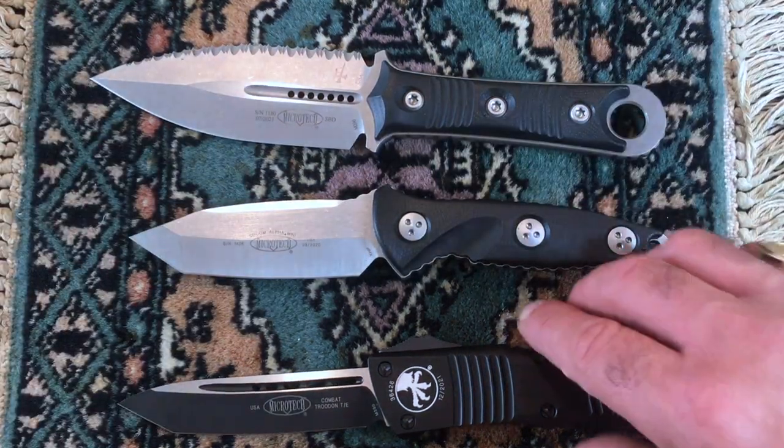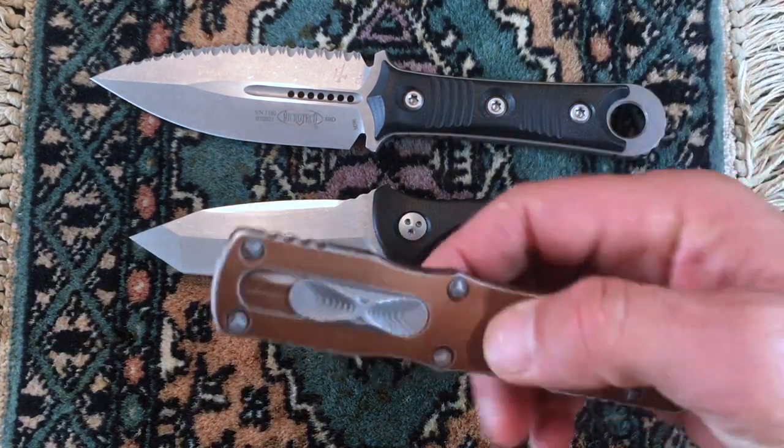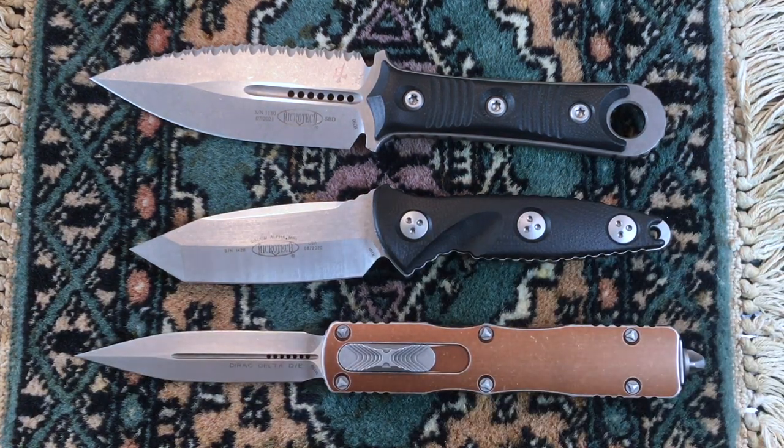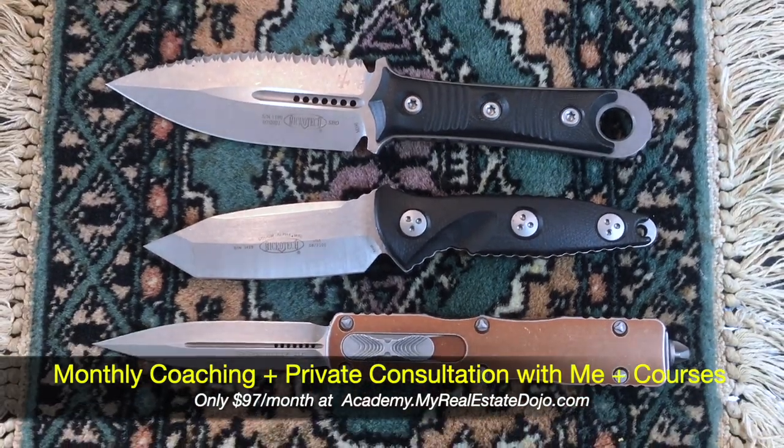Just a quick comparison. And if you want to compare that to a Microtech Dirac Delta and take a quick look — they're all pretty much the same size. These are all bigger knives.